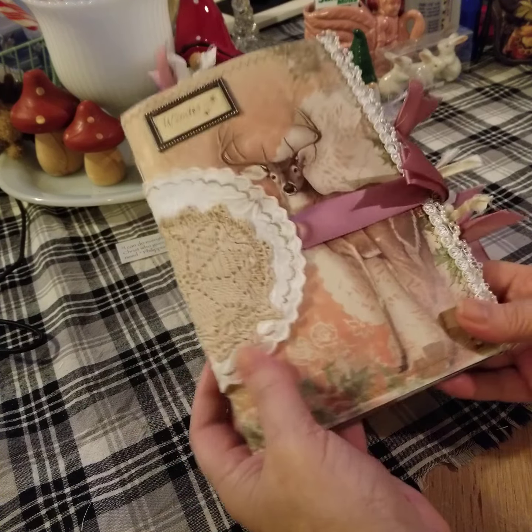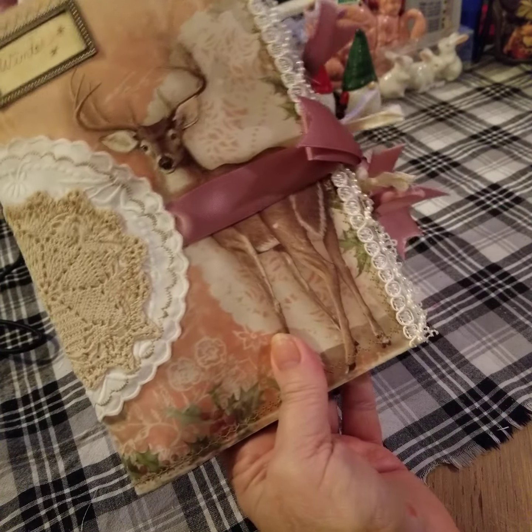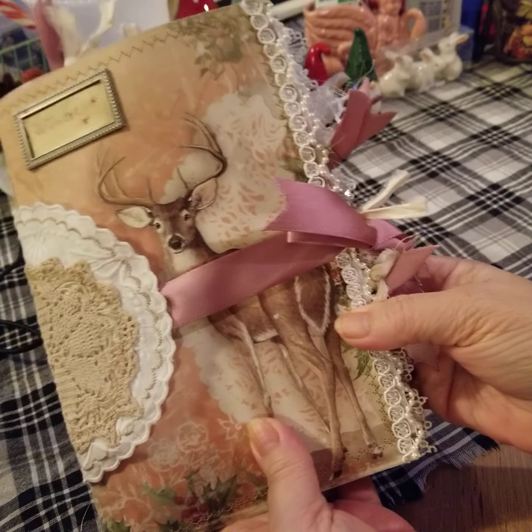Good morning. This is Lisa from the Peacock Parlor and I have completed my winter journal and I wanted to share it with you.